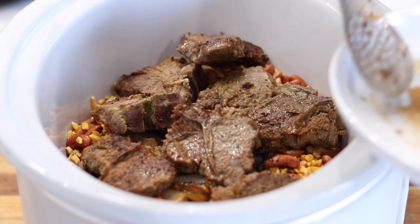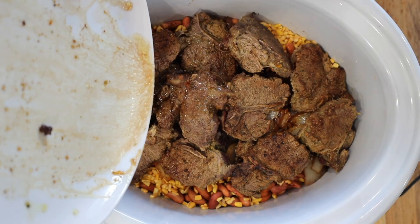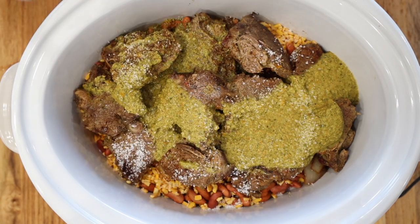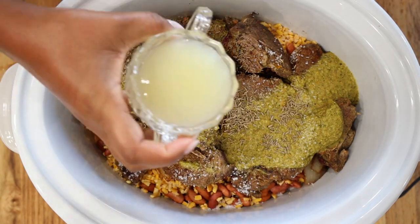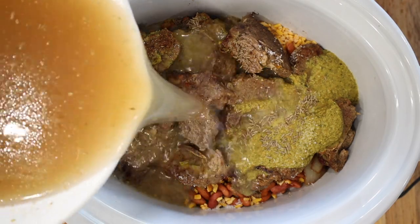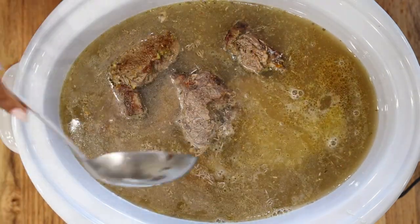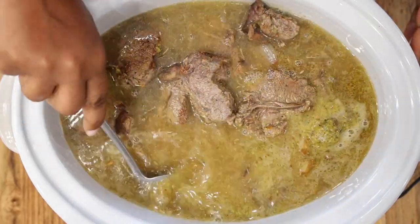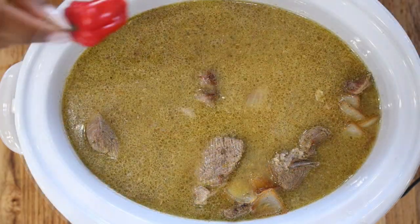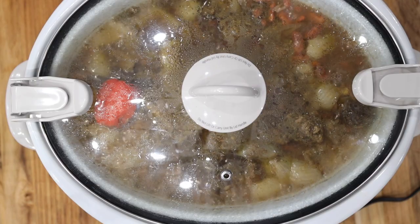We are also adding in one cup of Haitian epis — yes, one cup — because you want this to be as flavorful as possible. We are also adding in cumin seeds, but you can use ground cumin if that's what you have on hand. Add about one teaspoon of salt, or add salt to taste — we use kosher salt. Also add in your broth; we are using about eight cups of chicken broth. Don't forget your habanero or scotch bonnet pepper — leave it whole and you'll just extract the flavor from the outside without making it spicy.